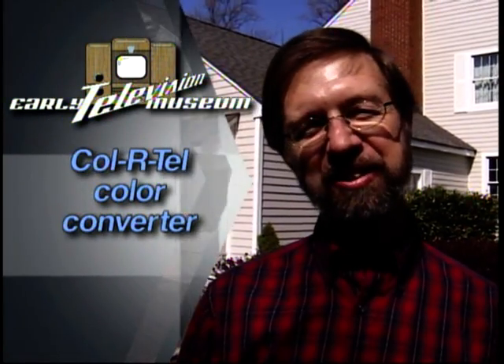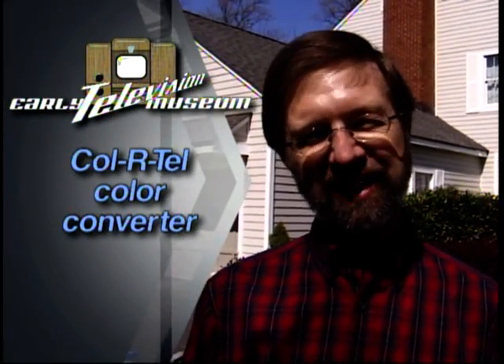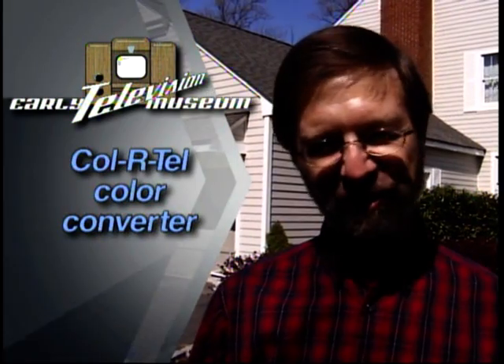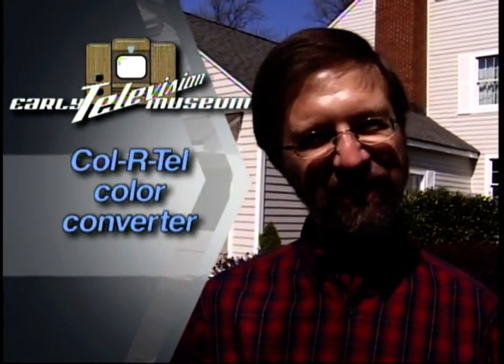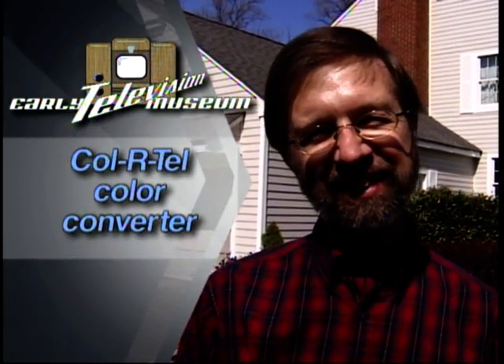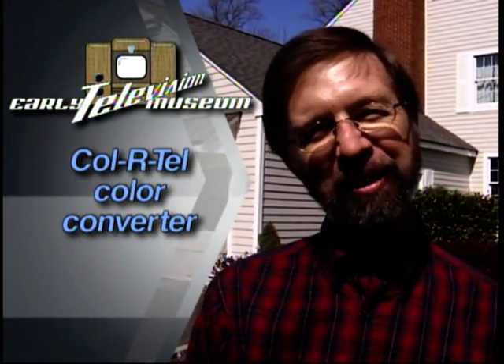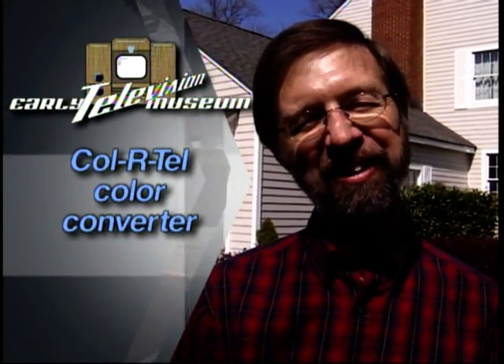I ran it for a number of years and then took it off when I went to college. I've carefully been storing it and preserving it all these years, looking for someone who I thought might really take care of it and use it. I'm really looking forward to having the Television Museum restore it and put it back into service so other people can experience this era of early television.